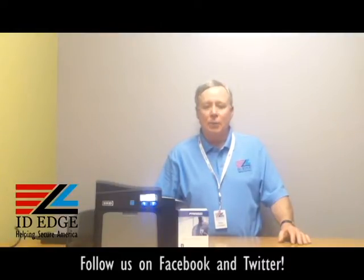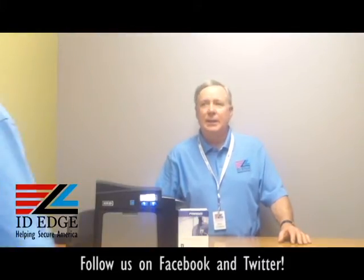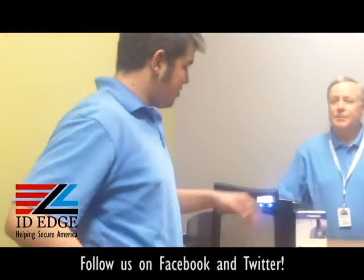As I mentioned, we're going to talk about loading the ribbon into this printer. To help us do that, Douglas from our tech department is going to come in and show us how it's done.